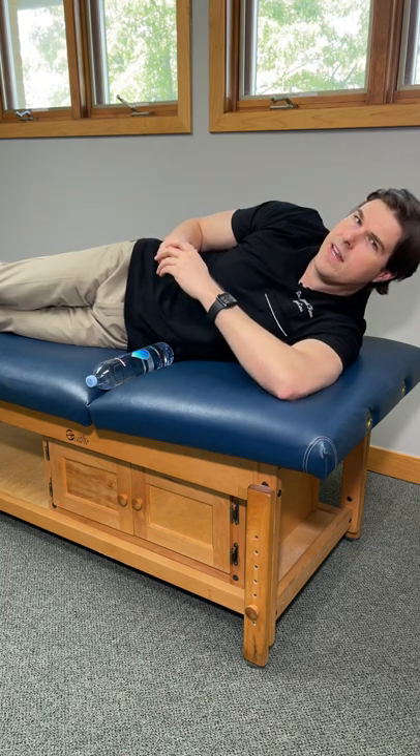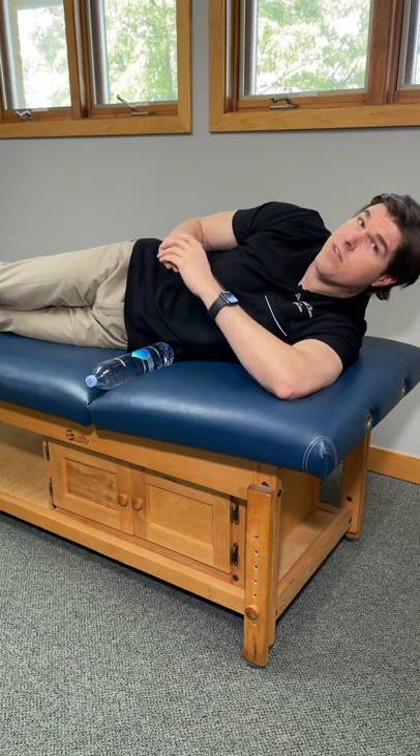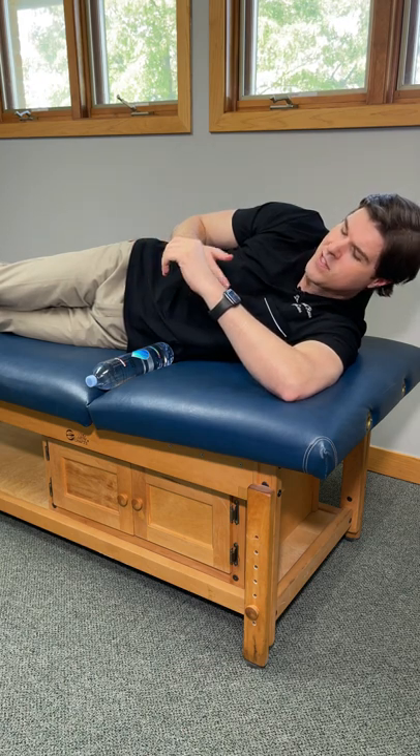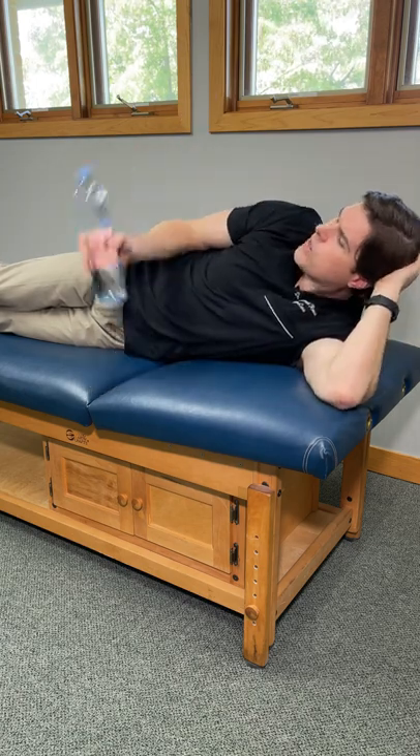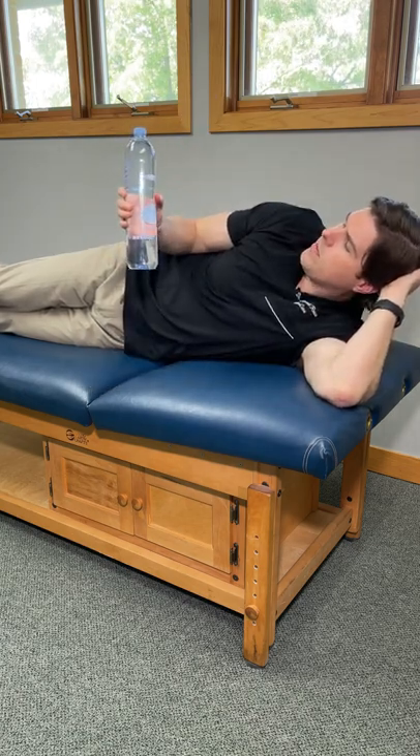Here's how to get rid of a clicking shoulder with a very easy exercise that's going to lengthen and strengthen everything and hopefully get rid of those popping sounds. Lie on your side with your painful side up towards the ceiling. You're going to need a small weight like a water bottle for this one.